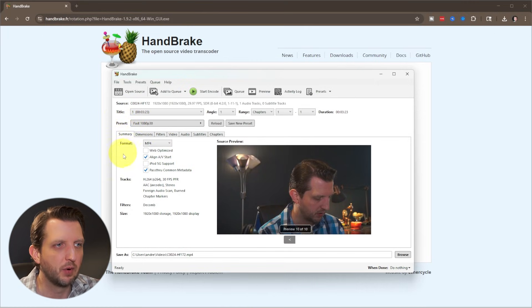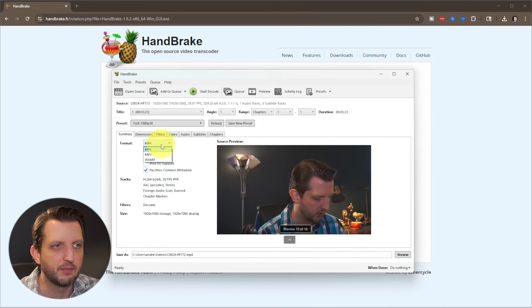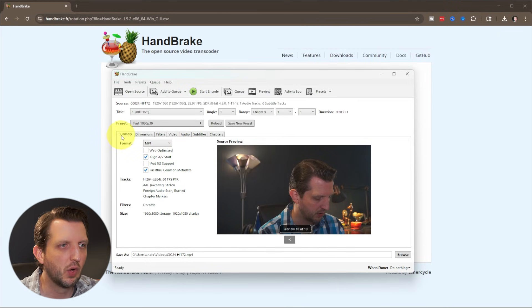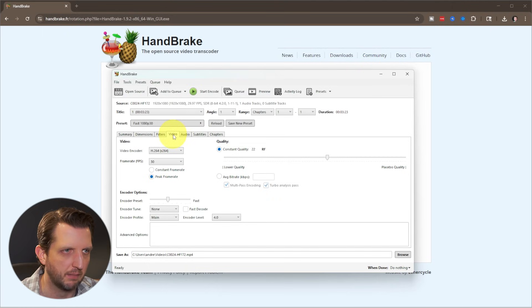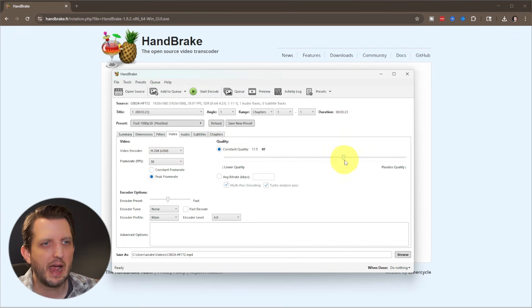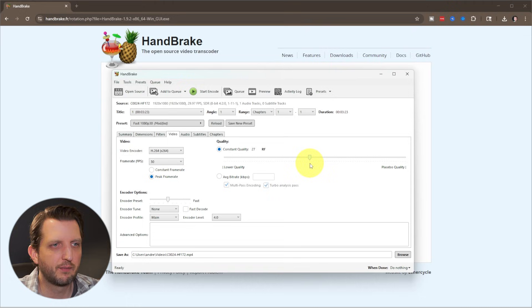Then we're going to come down to the Summary section. First we want to make sure that the format is MP4 — this video came in at that format, so it's already selected. Across the top there are a lot of different options and filters, but what we want to do is go over to the Video tab. First make sure that the video encoder is set to H.264, and make sure you are selecting Constant Quality. Slide it to land at about 23.